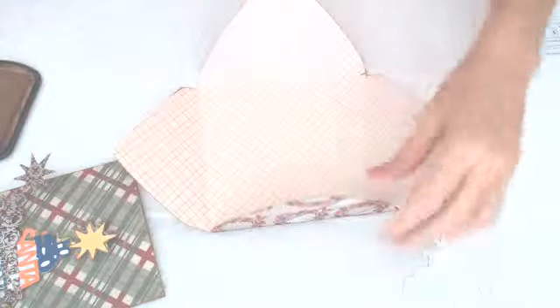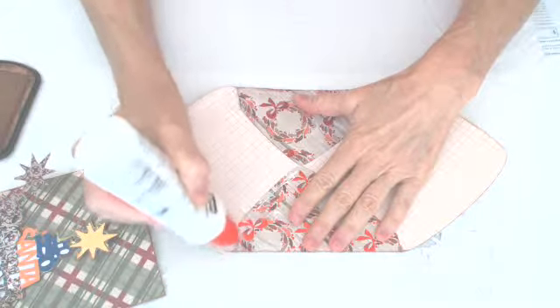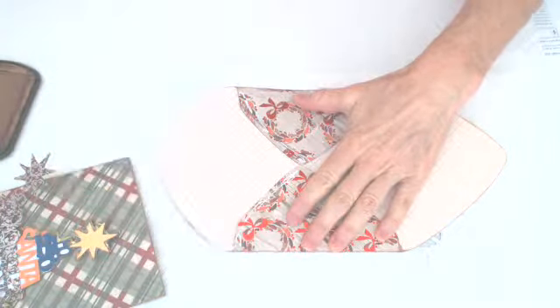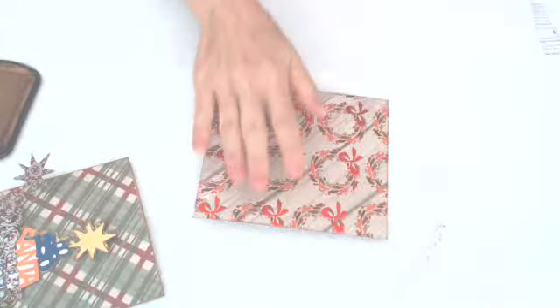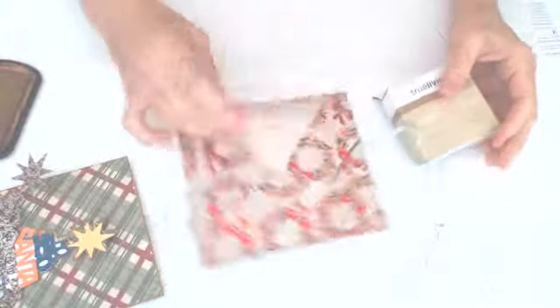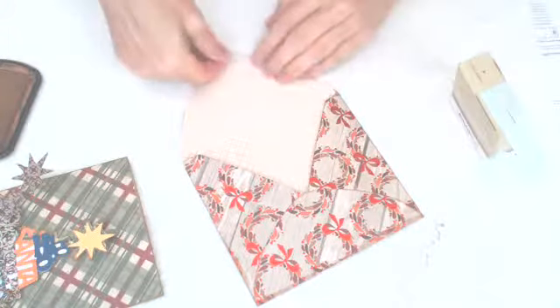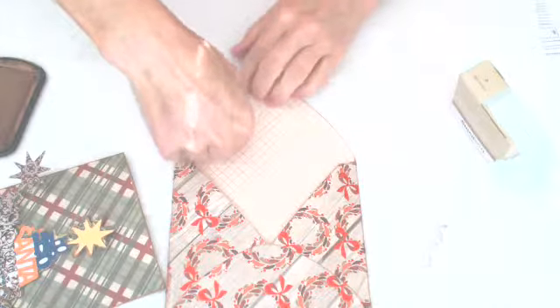There you go. Then glue right there — you don't need a lot of glue. Here's your envelope. What I like to do is take a little double-sided tape and put that right there, so now they can seal their envelope. You've got to watch to make sure that it isn't going to go over on the card. It's a real good envelope — pretty much any double-sided tape will fit on there.